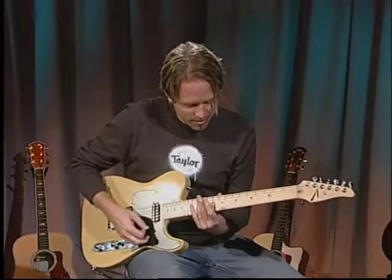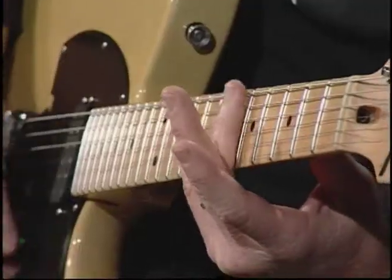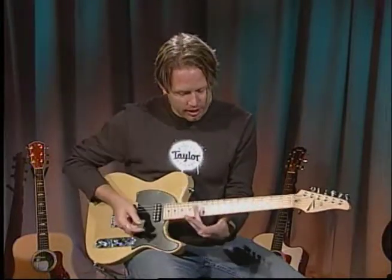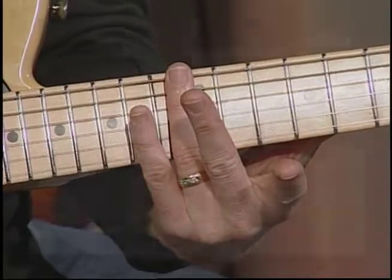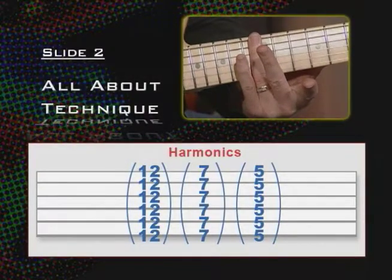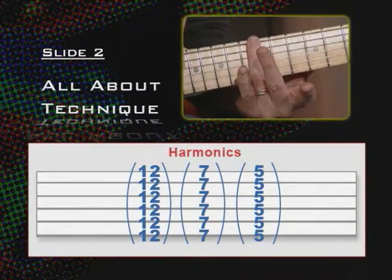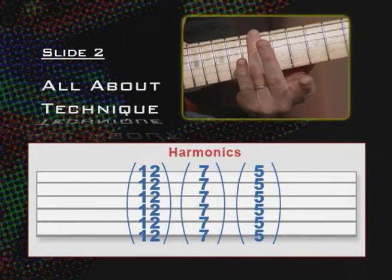Harmonics. What harmonics are is basically little overtones on the guitar that sound really cool. You've probably heard harmonics in a lot of different riffs on the guitar. What we're going to do is lightly touch the string directly over the fret bar. The harmonics I'm going to be playing are on the 12th fret, 7th fret, and 5th fret. Those are called natural harmonics and those are the most common spots on the electric guitar. There are other types of harmonics we'll get to in another lesson, but today we're just going to talk about natural harmonics.